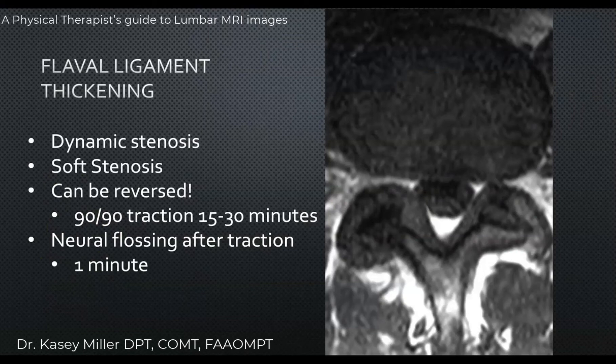Let's talk about flavum ligament thickening. When the flavum ligament gets thicker and we see that on an image, what do we expect clinically? We can expect to see a dynamic stenosis — a stenosis where the pain comes and goes. If the pain down the leg is always present, it's more of a static stenosis. Dynamic stenosis can come from flavum ligament thickening or facet joint hypertrophy, while static stenosis involves facet arthrosis or constant nerve impingement.